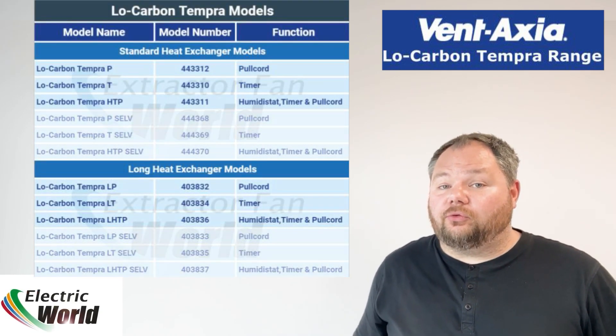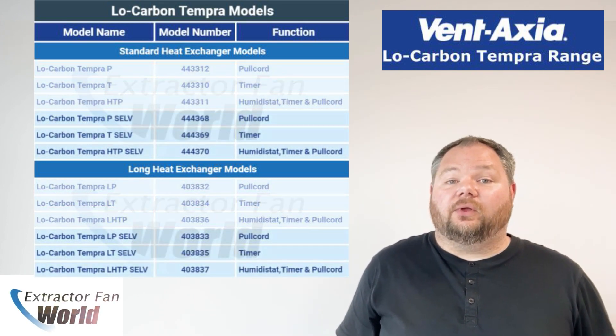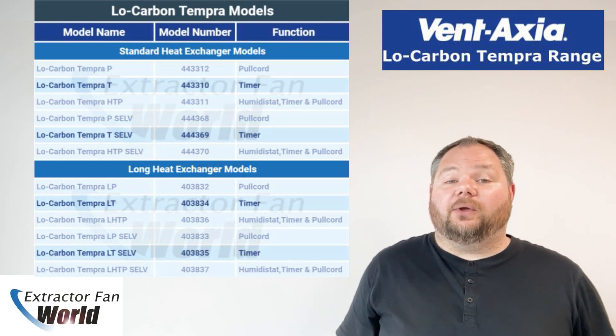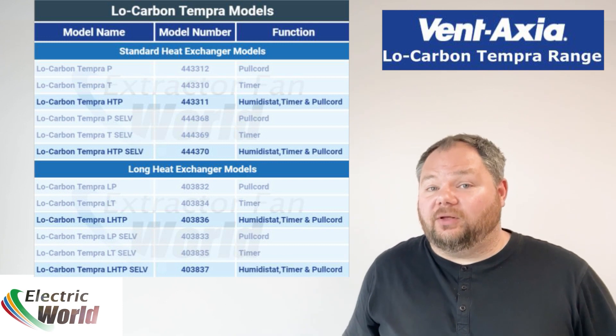The Tempera is available as a standard 240 volt or as a 12 volt SELV option, and in three models: a P version with pull cord control, a T version with overrun timer, and an HTP version with built-in pull cord, overrun timer and humidistat.